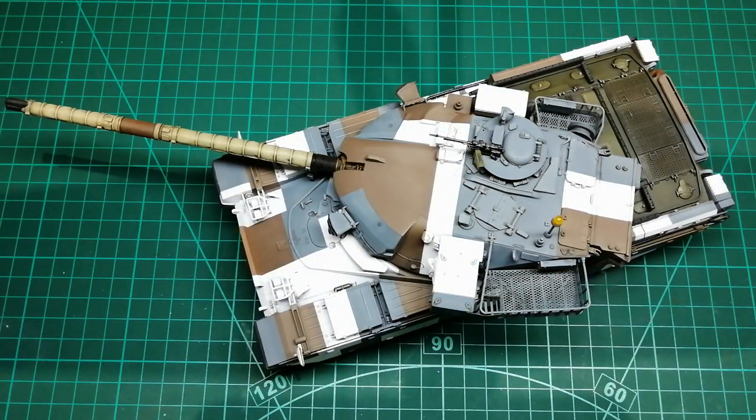So, a very nicely detailed tank. Went together reasonably well and an interesting colour scheme which is what made me build it. I hope you like the end results and I want to thank you for watching, and I do hope to see you for the next video. Thank you.